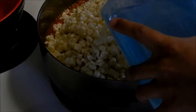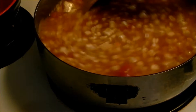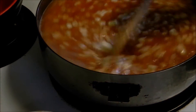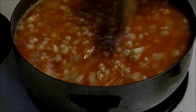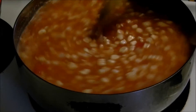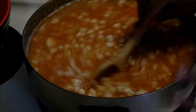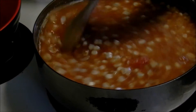And the water. So we are going to cover it up, and we're going to cook it for about 20 minutes or until the corn is tender, and then your soup will be ready. Peace out.